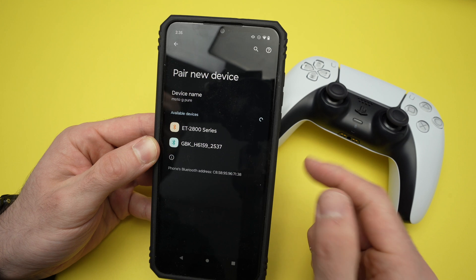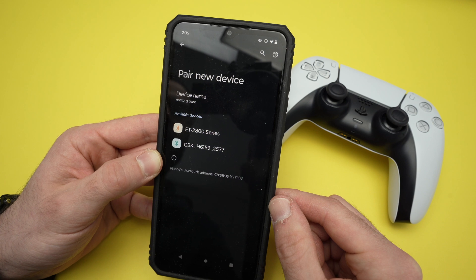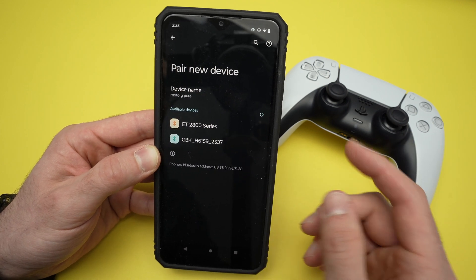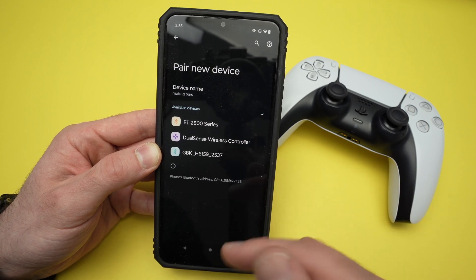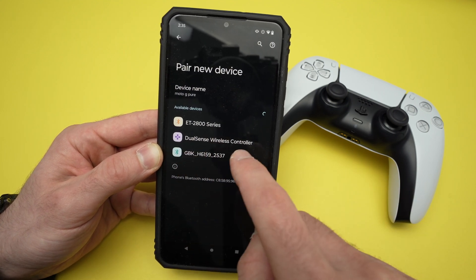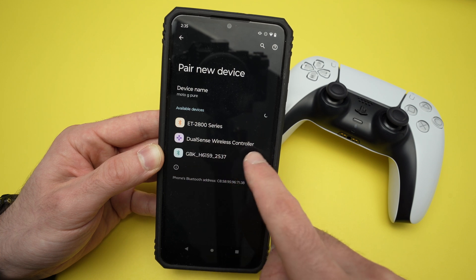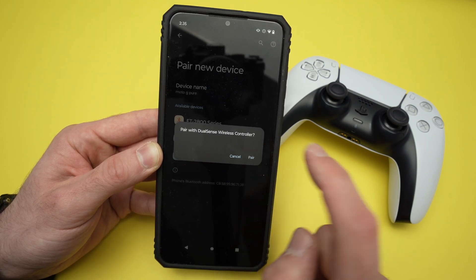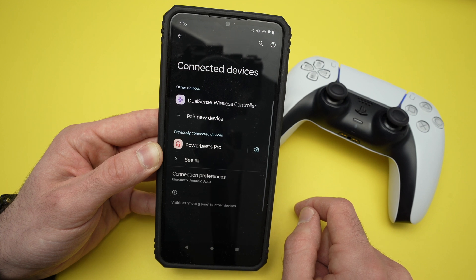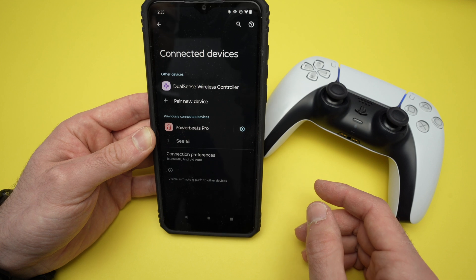Just like that, it should appear in the list. If you have a Samsung phone, you may simply need to click scan and go to the end of the Bluetooth list, and your controller should appear. On my phone, I get DualSense Wireless Controller — I click on it and then press pair. It will be added to the paired devices. Everything is good to go.